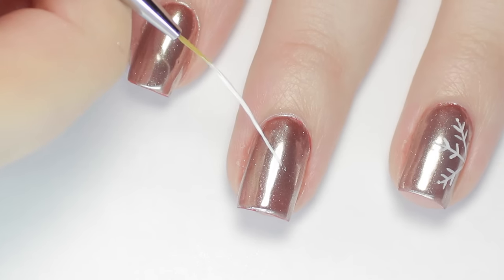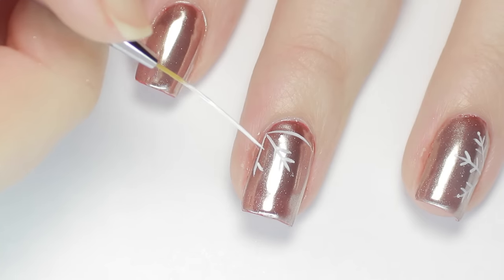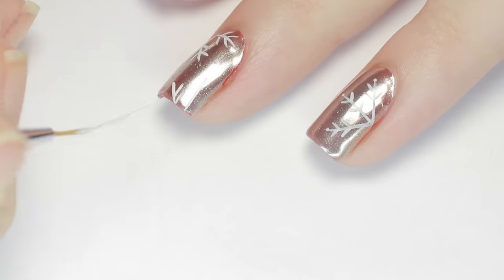Next, I'll be using white acrylic paint and a long liner brush to make some snowflakes. I started with three rays extending from the corner of my nail, and added two small branches on each side of the rays. For my middle nail, I did do a couple snowflakes, but on the other nails I just did one and mixed up the placement.